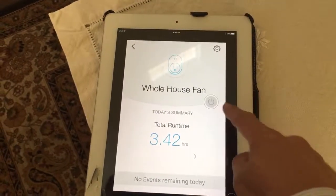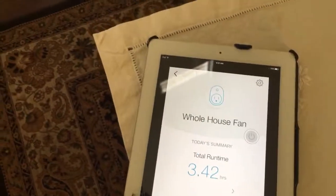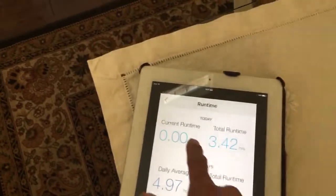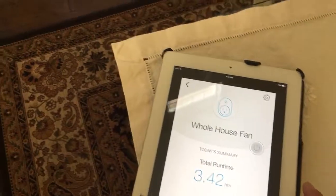I can pretty much turn it on and off anywhere as long as I have an internet connection, and at the same time I can put a timer on and watch how much I run it. Overall it's been really cool.